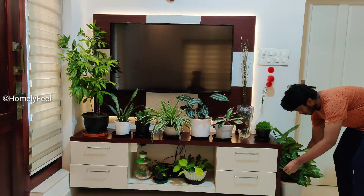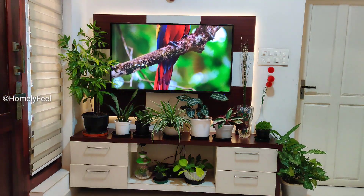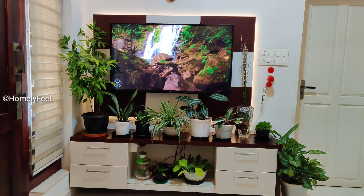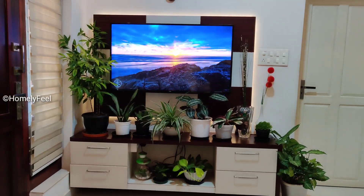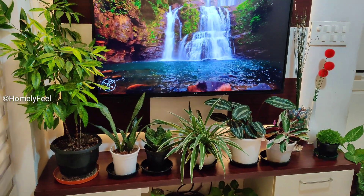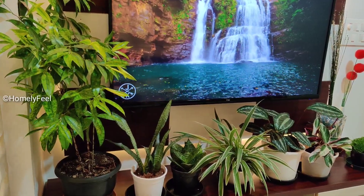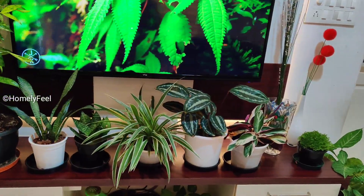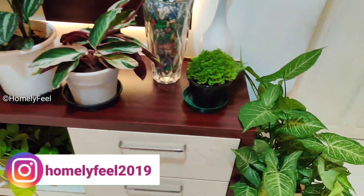We have a syngonia in the left corner. I am using a lot of plants in the right corner.